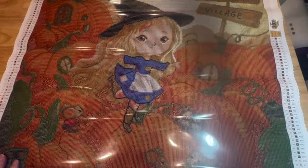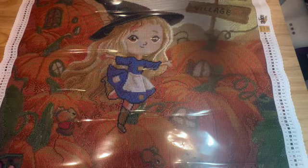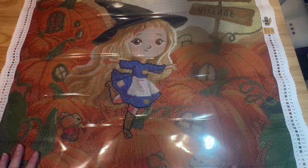I just love this kit. Normally I don't go for cartoonish-type characters, but to me she doesn't really scream cartoon — I thought she was a sweet little witch.